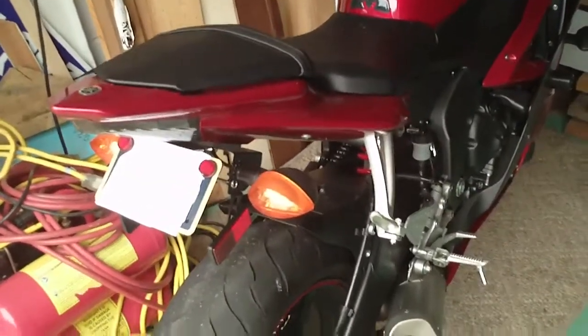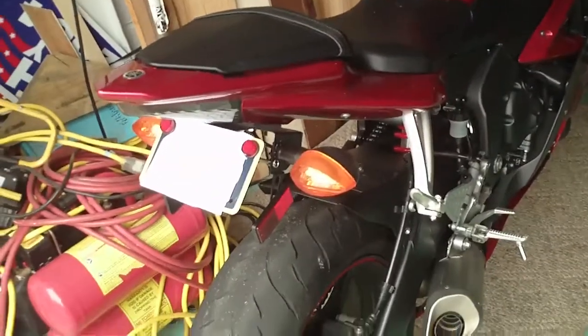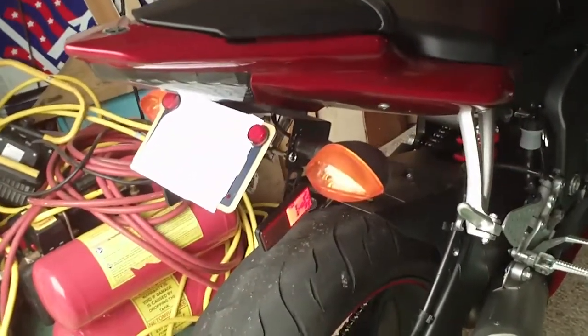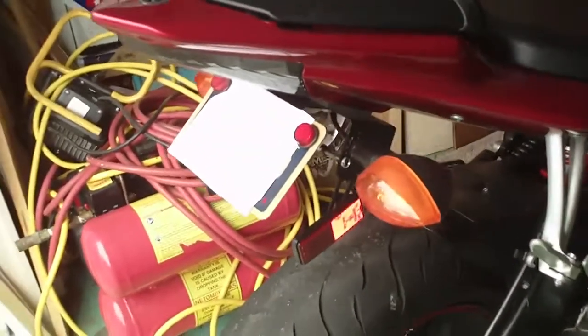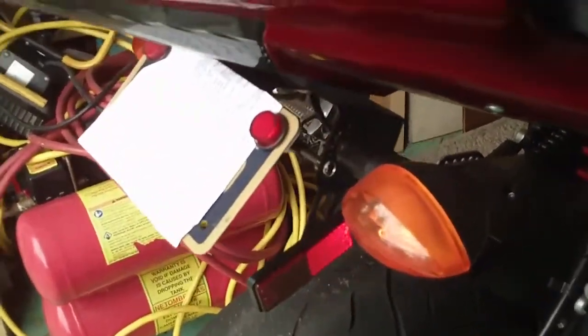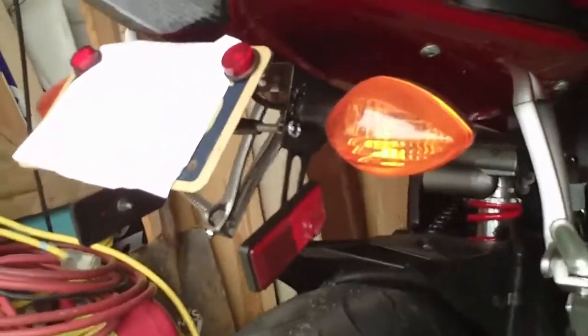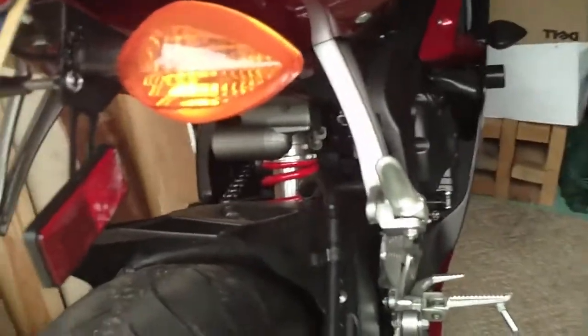Hey everybody, this is a Bissell 311. This is the rear fender eliminator kit that my brother fabricated. It was made out of the side of a computer case — basically just a mounting bracket for the stock taillights.